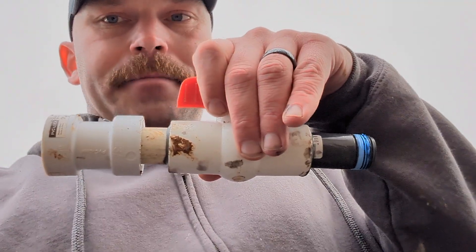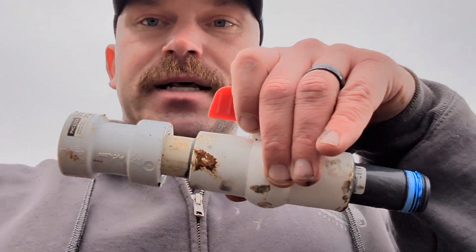One of these situations where the maintenance guy that was here was having a hard time getting the water shut off and didn't really want to. So I'm just gonna do this and make it happen, put a valve box over it and we'll be done. Waiting on glue to dry — give it about 15 minutes then we'll go for it.